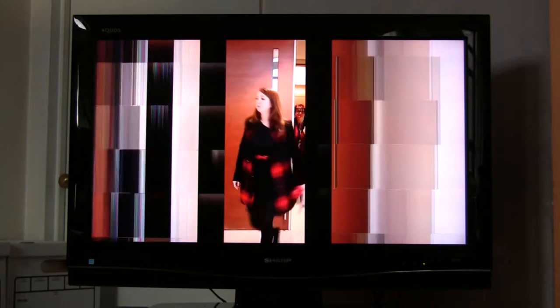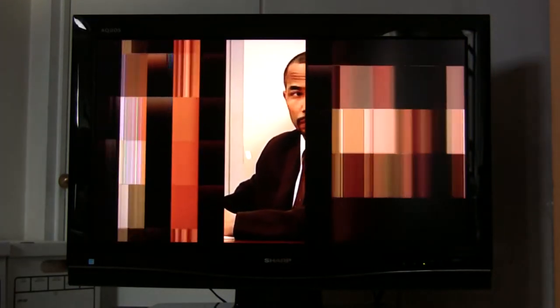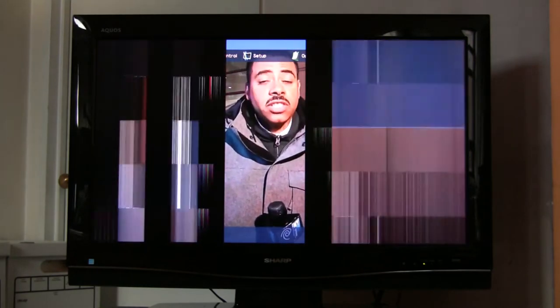The step we're going to take is a factory reset to see if that solves the problem. I'm going to go ahead and try to bring up the menu. As you can see, the menu bar is behind the bars, so I'm not really sure how we're going to navigate for a factory reset.